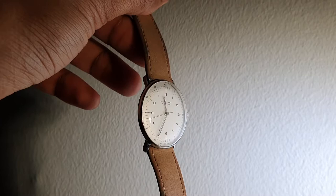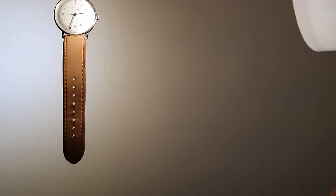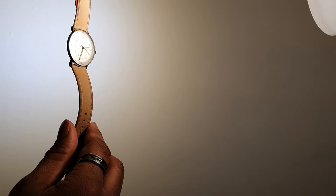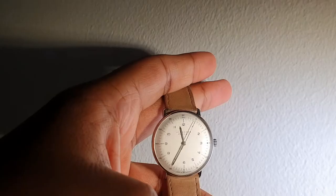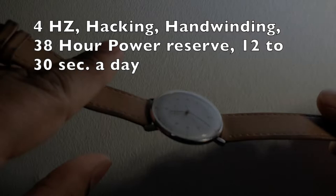It's a hand-wound movement and has a power reserve of 38 hours, so you will have to wind it every day. Just give it about 12 to 18 winds in the morning and it should be more than fine. The watch runs approximately plus or minus 12 to 30 seconds a day; in my experience it really shouldn't be more than 8 to 20 seconds a day.